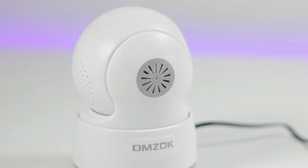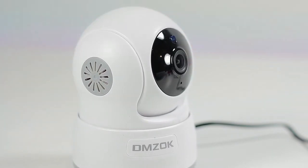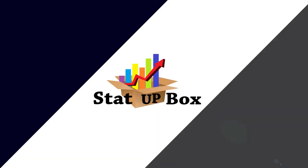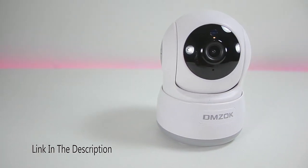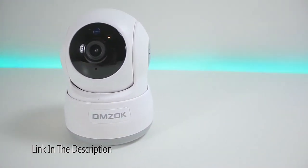Today we're looking at the DMSOCK wireless Wi-Fi security camera — a two-way Wi-Fi security camera.